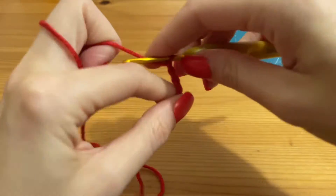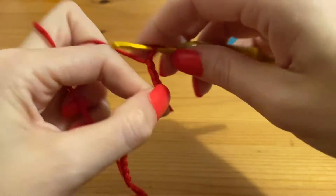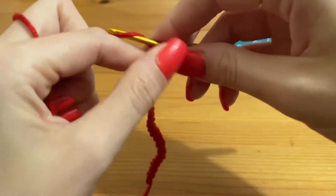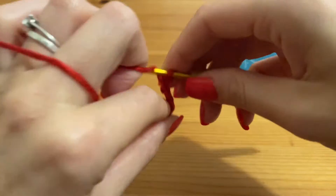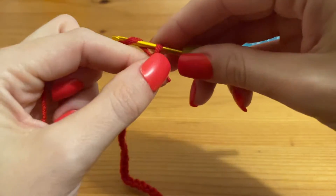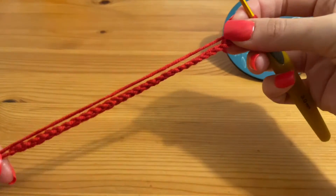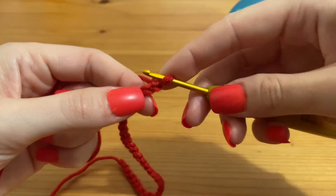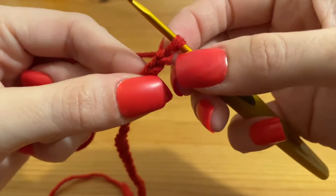Chain 1 through 30 — count along as you go: 1, 2, 3... all the way up to 29 and 30. Then we're going to add one for our turning chain. It doesn't have to be exact — you don't have to be precise. I find that going up in the tens makes them easier to keep track of. So we've got our 30 plus our 1 turning chain.